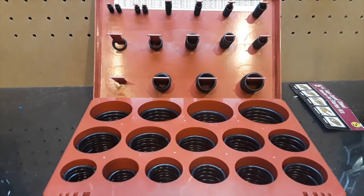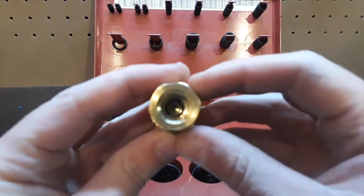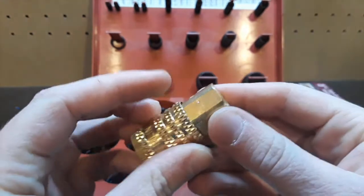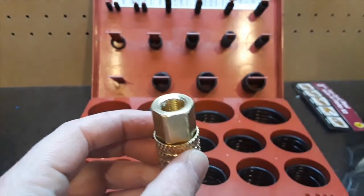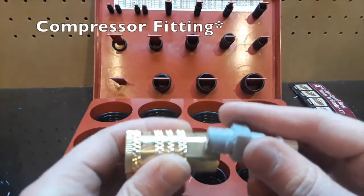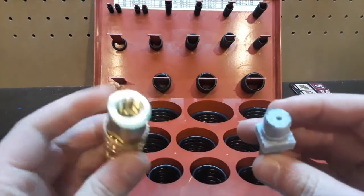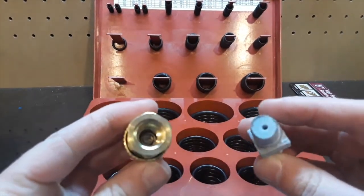I have this assortment of o-rings. What I want to do is put an o-ring at the bottom of this female adapter, so when I put the compressor fitting in it'll push up against the o-ring and not the plastic. That should give me a good seal — let's see if that works.